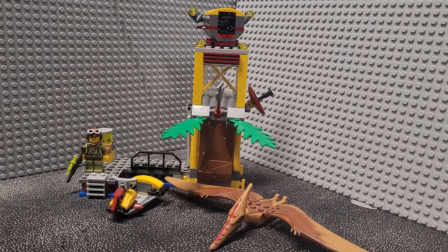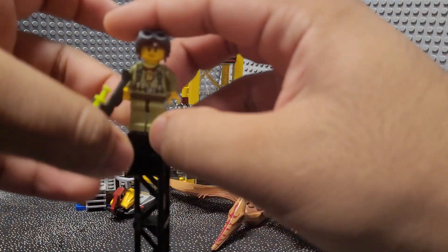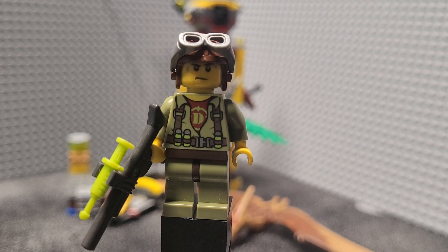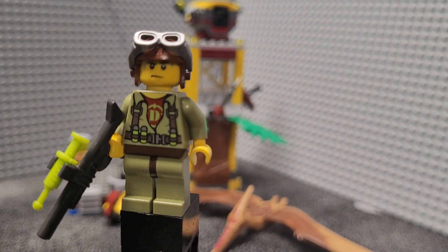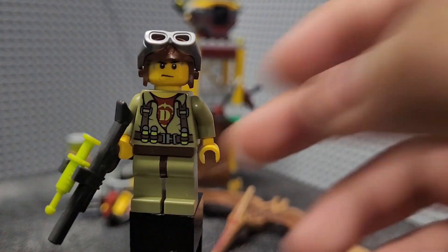This is basically the next set in the LEGO Dino lineup in terms of piece count and price. Starting off with the singular minifigure — these figures have no names, but this is the Dino helicopter pilot. It's got a nice olive green jumpsuit with a bit of dark brown printing on the suit, with straps and a few tranquilizer rounds. You can also see dark brown on the waist.